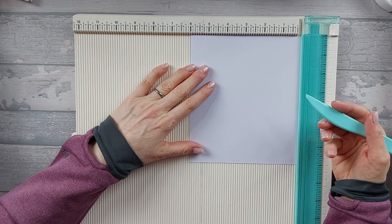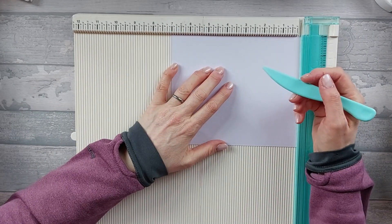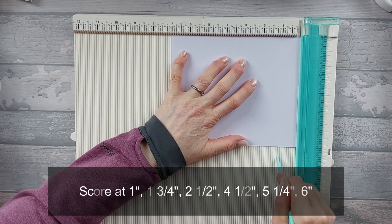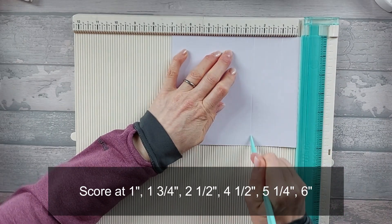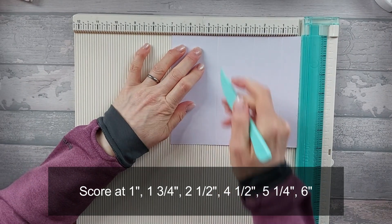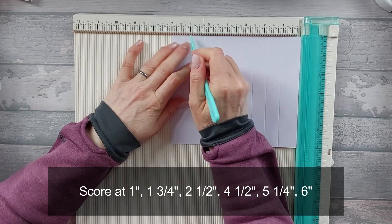On your six by seven inch piece, again on the seven inch side, you're going to score at one inch, at one and three quarters, two and a half, four and a half, five and a quarter, and six.